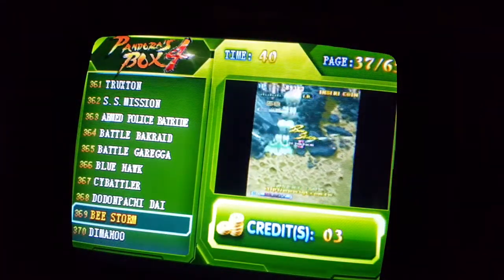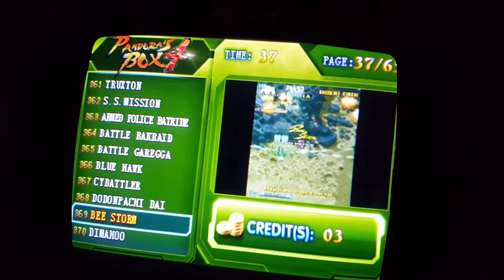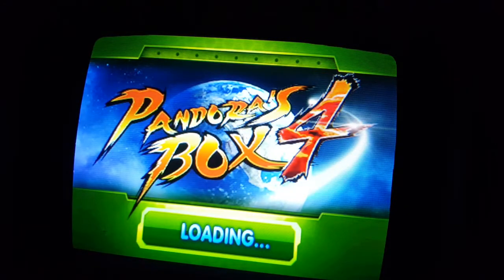Welcome everybody to my latest video. For this video we're going to try B-Storm on the Pandora's Box 4. I've never played this game before. I think it's supposed to be pretty good, but I could be wrong. Let's go ahead and try it out and see what happens.